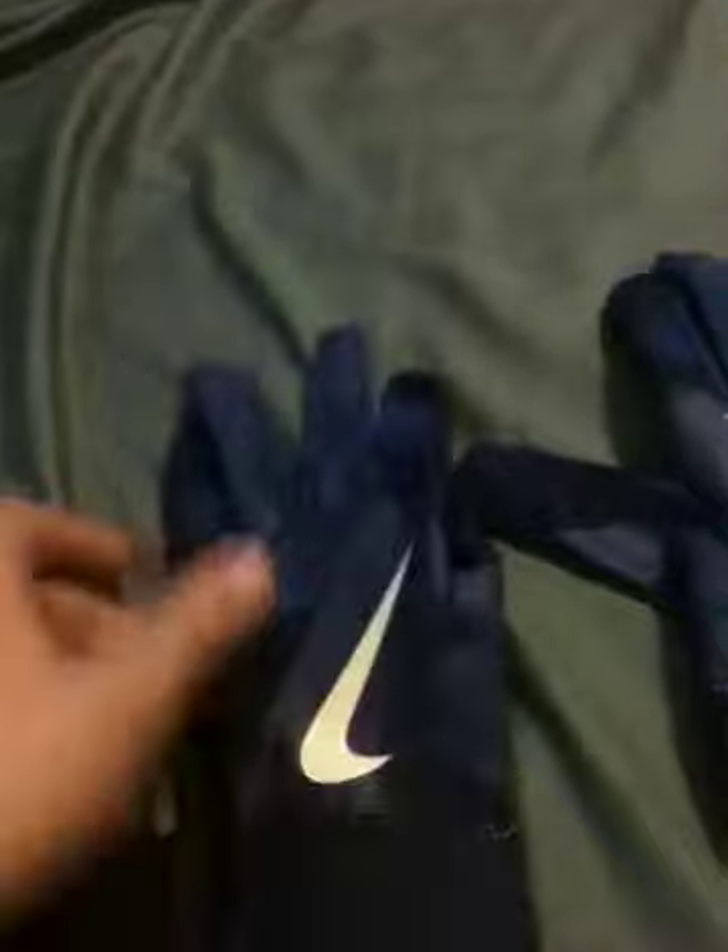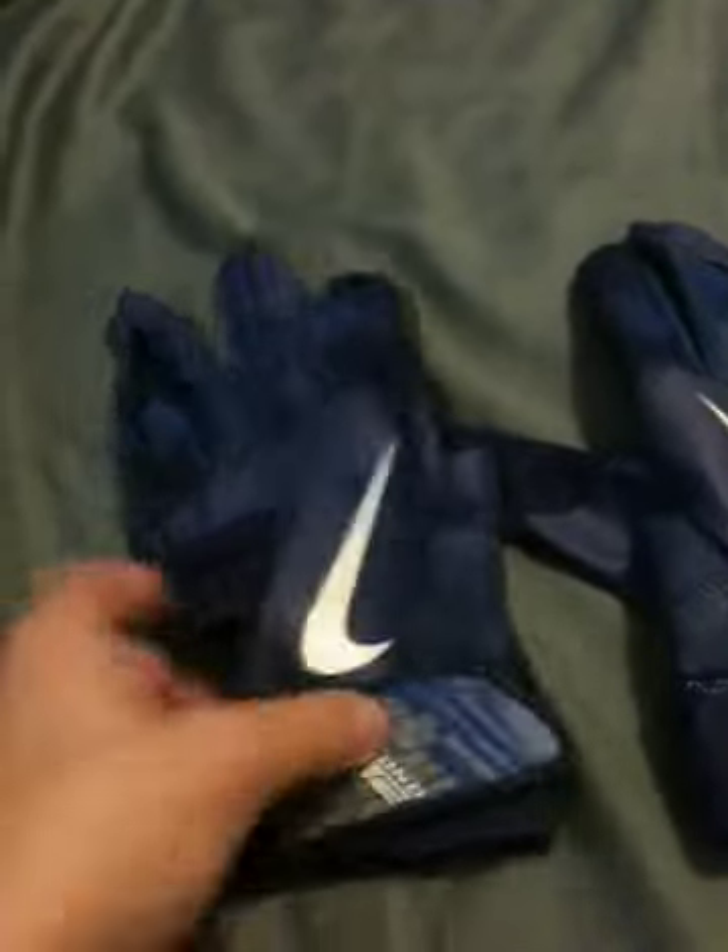Hey guys, Jake for Baseball here doing a review of my new batting gloves. I got the Nike Diamond Elite Pro batting gloves.